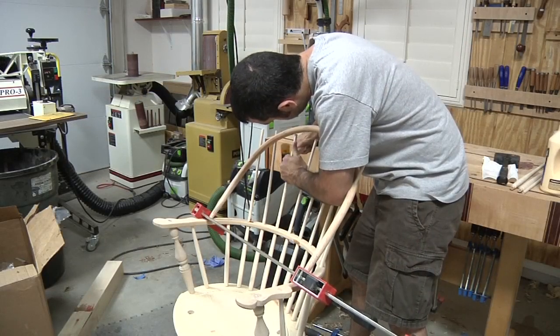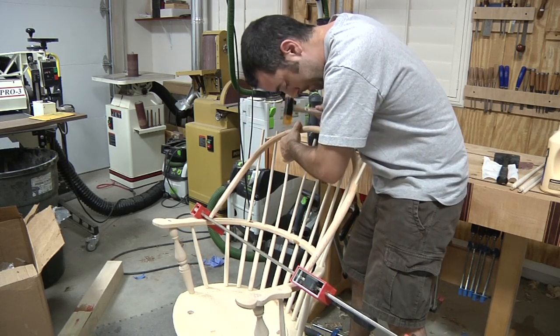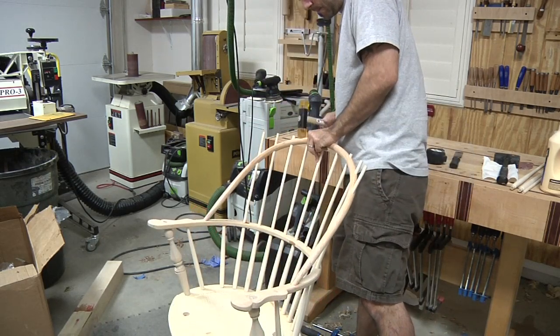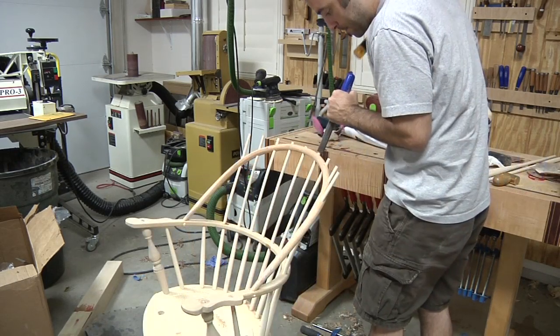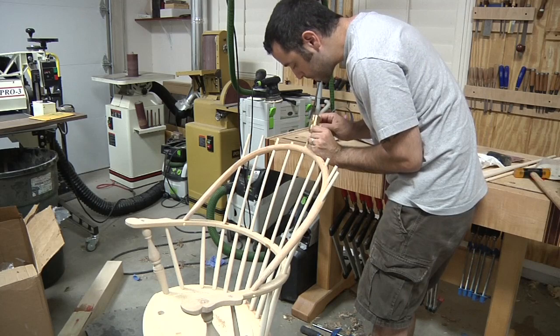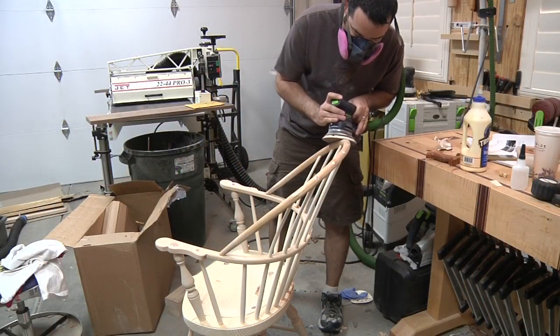Hands down the most difficult part of this project was getting the back rail in place — I even needed the help of a clamp. With a little patience and time, I finally had the back rail seated in position. Finally, all spindles are trimmed, split, wedged, and sanded flush. All the other parts of the chair can now be sanded and sculpted to taste.